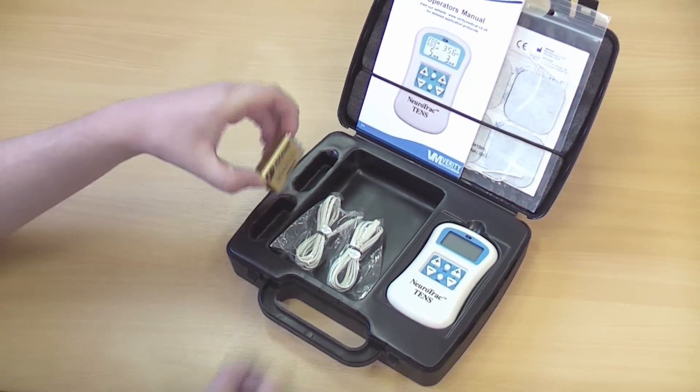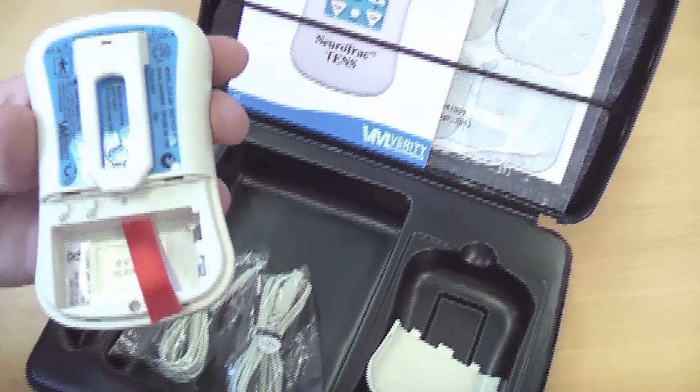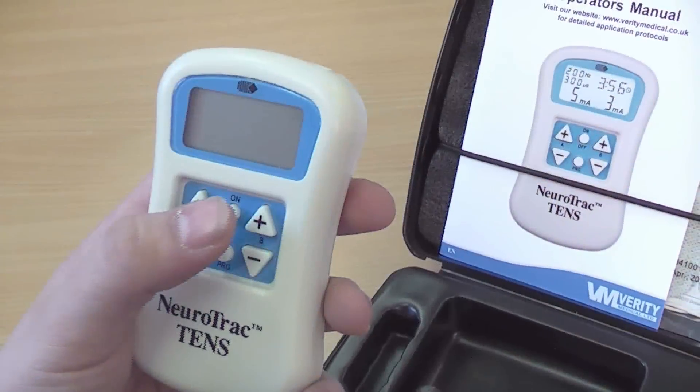To start, remove the protective strip from the contacts on the battery and insert the battery following the clear polarity guide inside the unit. Check to see it turns on OK.